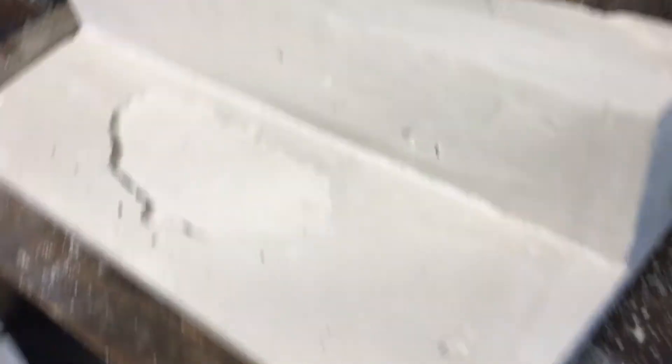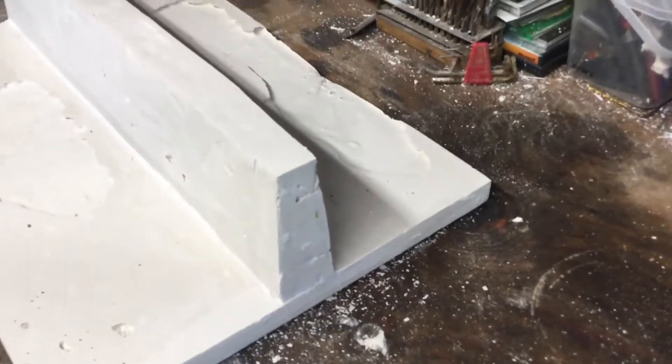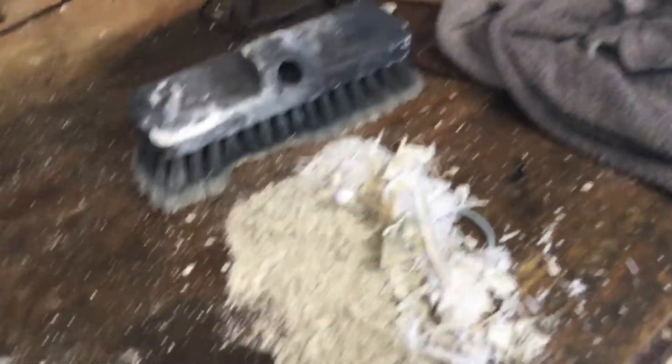Sanded it, did some work on it, got a pretty good shape now. I'm fairly happy with the end result now that it's got all the crap off it.